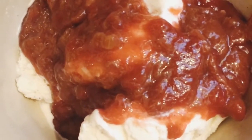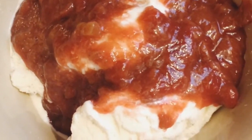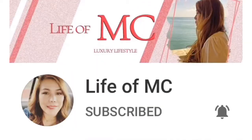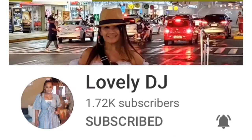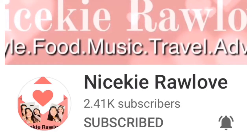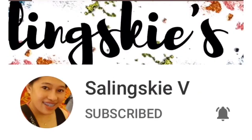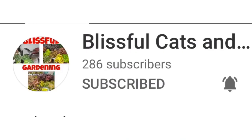Alright guys, this is it for today. Thank you so much for watching. Hope you learned something from my video today. Have a good day, bye!